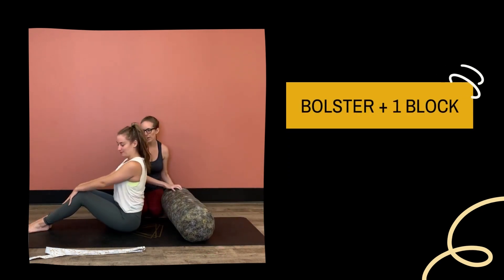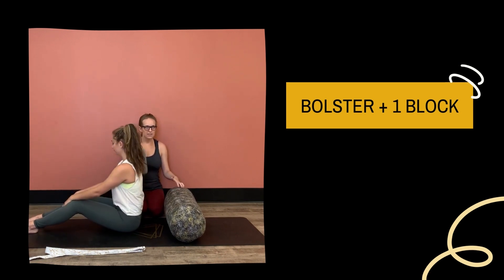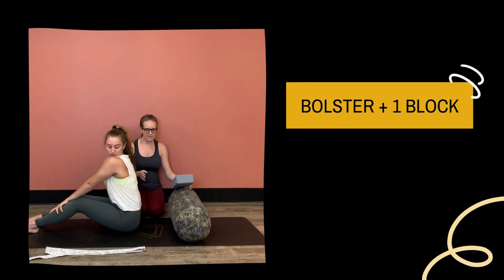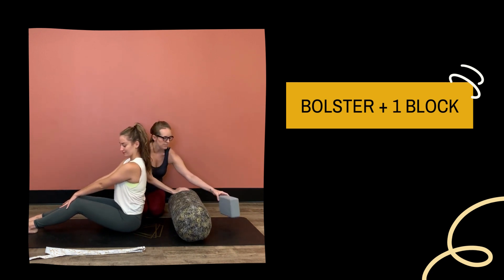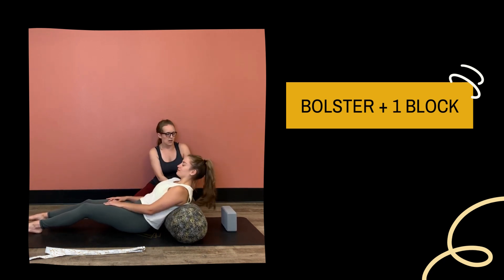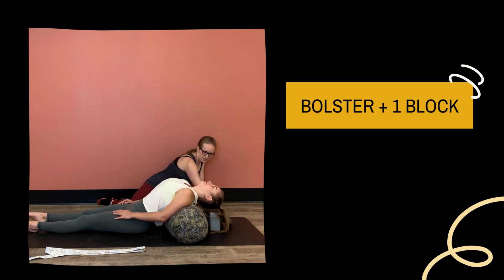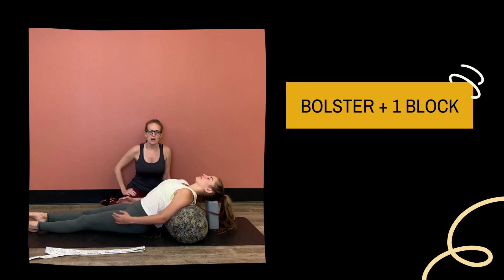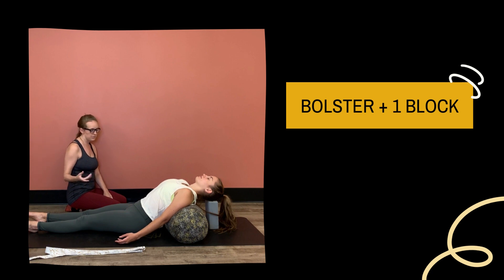Another option with the bolster and one block is making the bolster go east to west. When it's east to west, you want it to come right at your shoulders. She'll lay back, and I'm going to place a block above the bolster right there — and then there's a block she can lay back on that will support her head. You can play with the height of the block so that you feel supported. Same options exist with the legs.